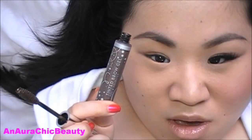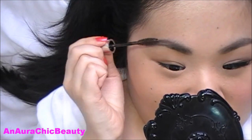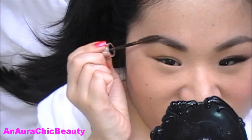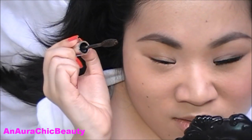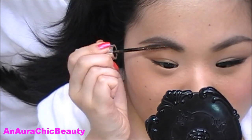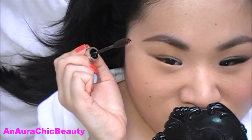Then I'm going to use the Tinted Brow Gel in the color Espresso and brush it through to keep the brows in place. I like a Tinted Brow Gel because it's great for days when you're in a rush and don't have time to fill them in — the little bit of color adds definition to your brows while keeping them well groomed.